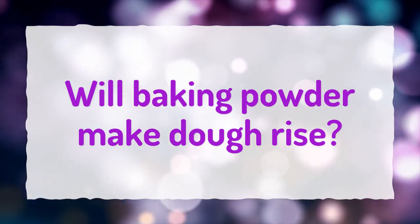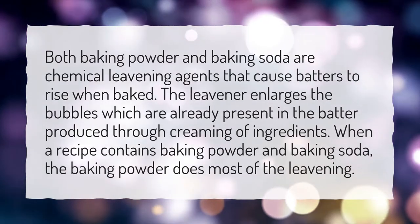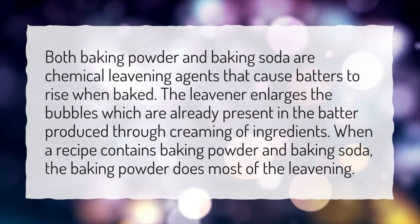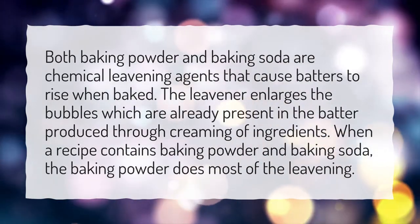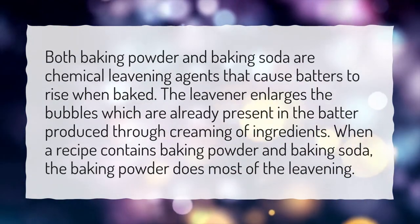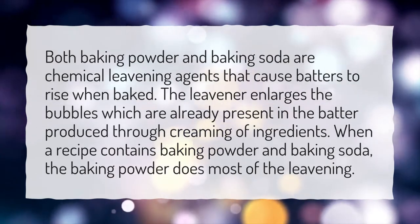Will baking powder make dough rise? Both baking powder and baking soda are chemical leavening agents that cause batters to rise when baked. The leavener enlarges the bubbles which are already present in the batter produced through creaming of ingredients. When a recipe contains baking powder and baking soda, the baking powder does most of the leavening.